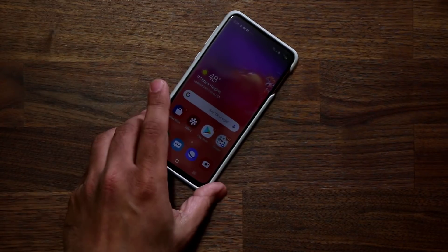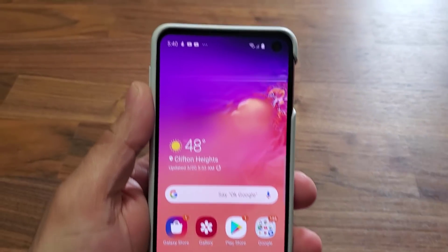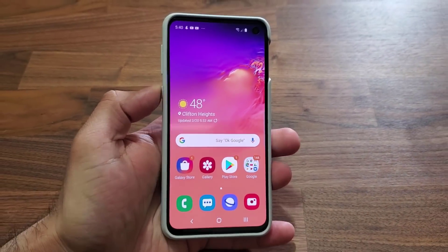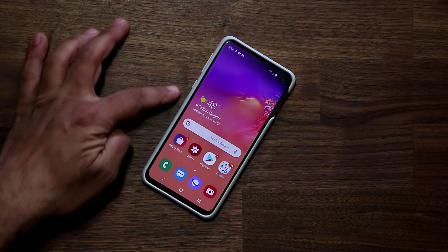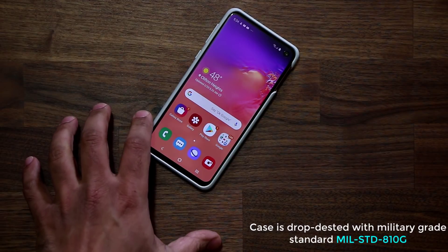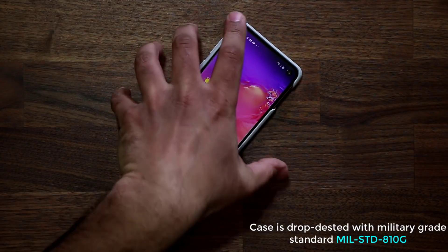The fit and finish of the case around the phone is amazing. When I put the phone inside the case, it fits nice and snug — and that's quite essential. It's a precise fit from all angles, and it's not too bulky around the edges; it doesn't make the phone much thicker from the sides either. Yet this case is in fact military grade tested. They've used the standard MIL-STD-810G, which is a military grade drop testing standard used to ensure products are safe and secure.